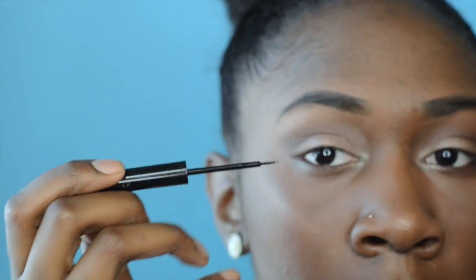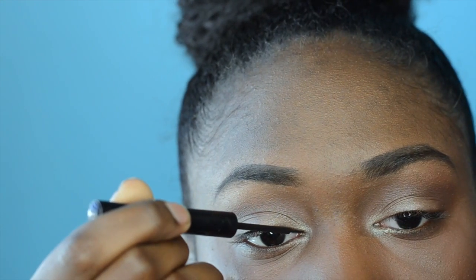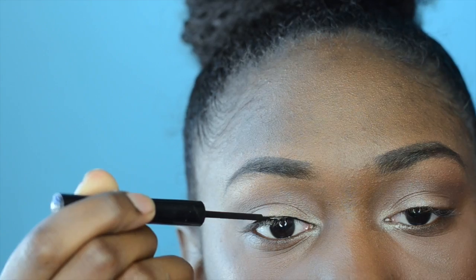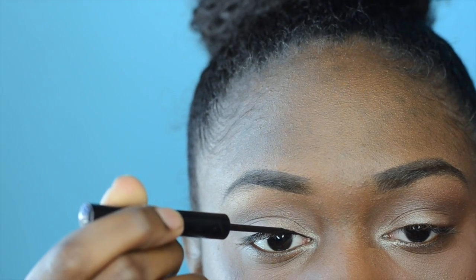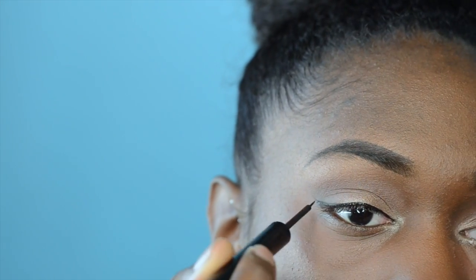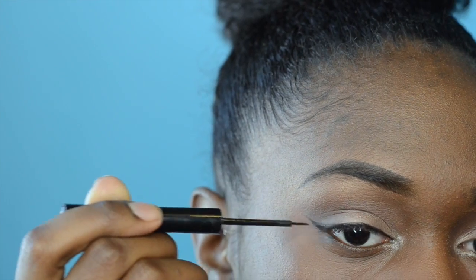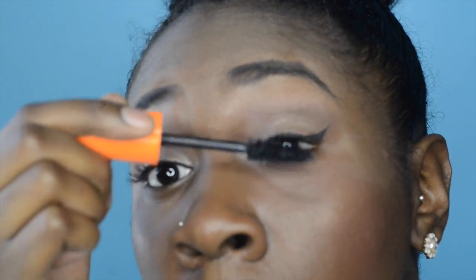I'm taking my NYX liquid liner and creating a small winged liner — nothing too much, remember it is back to school and I don't want to be extreme. Now going in with my Rimmel London Scandaleyes mascara, placing that all over my eyelashes so I have pretty, long, full-looking lashes.